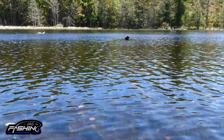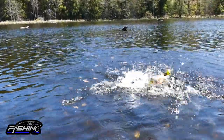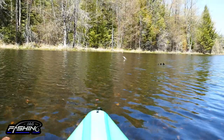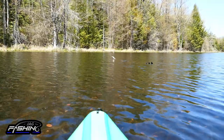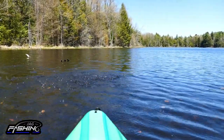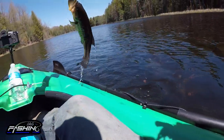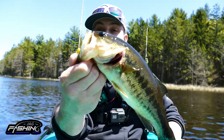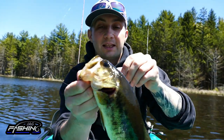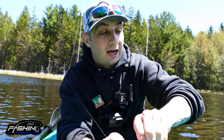We're approaching some real prime bass habitat — lots of logs — and there we go, just like that on demand! That's what I'm talking about — the Phantom Spider is amazing. Come here buddy! Right there on demand, Phantom Spider right in his lip. These bass are just loving it.